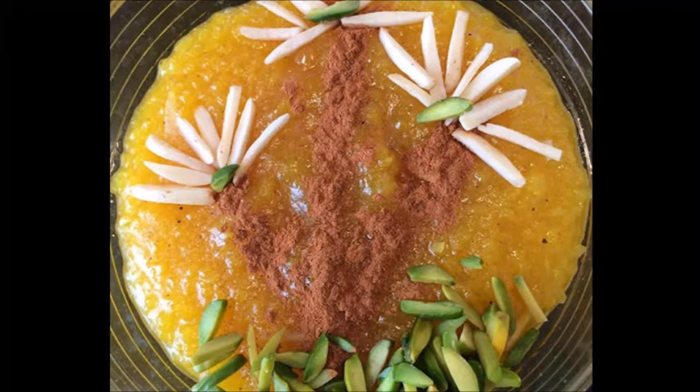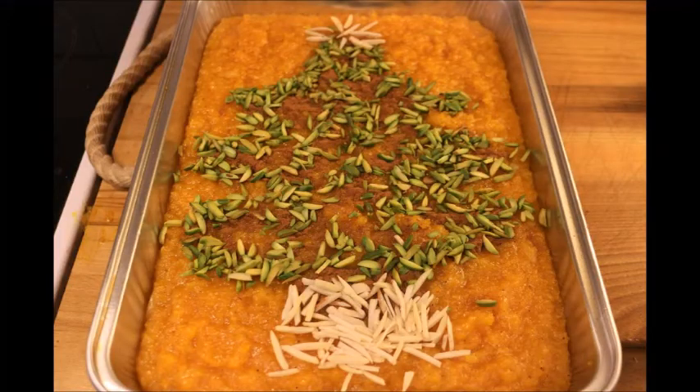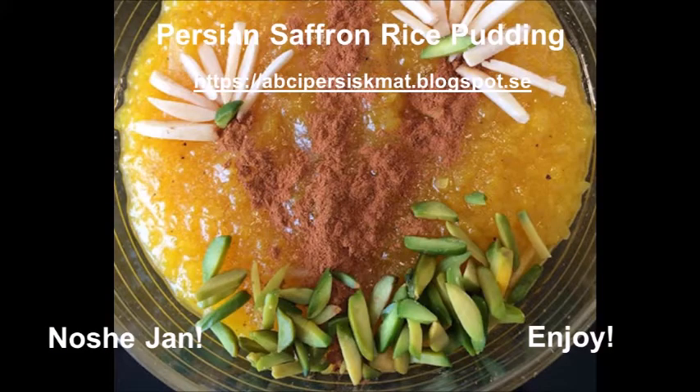Then put them in small bowls and decorate as you wish. I made this for a Christmas party so it looks like a Christmas tree — just let your imagination flow. As we say in Iran, Nushe Jan, or enjoy!